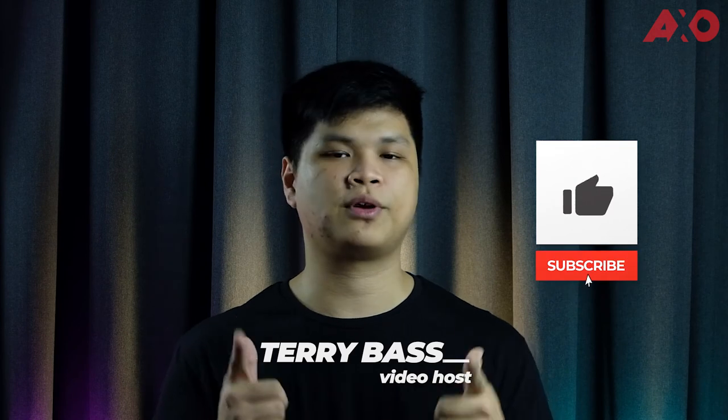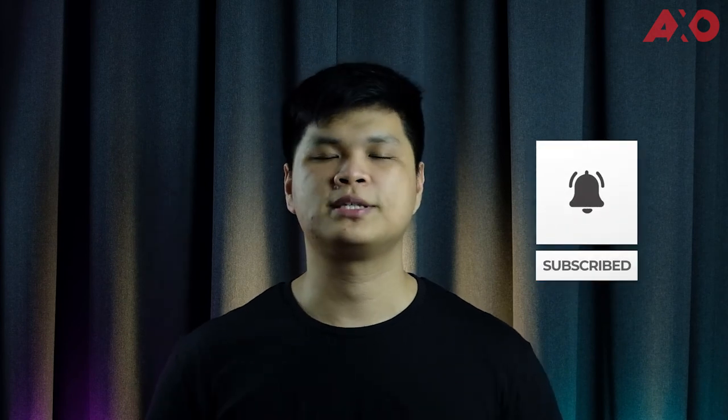That is all from me for this video on how to master cat photography with the single take feature on the Galaxy Note 20 Ultra. Don't forget to give us a like if you enjoyed this video, and subscribe if you haven't already. My name is Terry — thank you guys for watching and I'll catch you all next time.